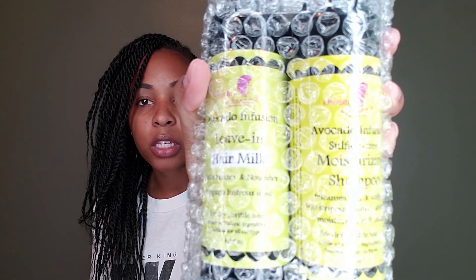I also got the nourishing oil, which is a four-ounce bottle, and the coconut mango hair butter — I love this stuff, it is so good. Then there's the restorative conditioner in eight ounce, and for the last of their products, the leave-in milk and the moisturizing shampoo — both eight-ounce bottles as well. The only thing that wasn't eight ounce was the hair oil.